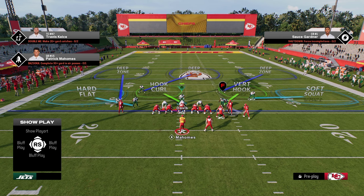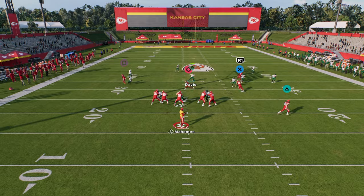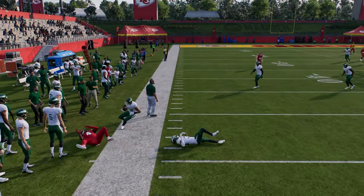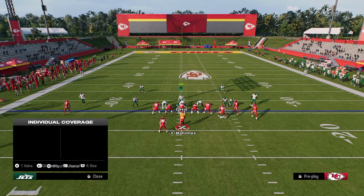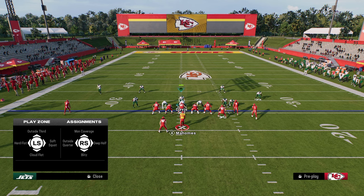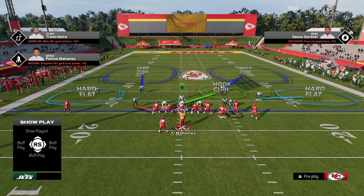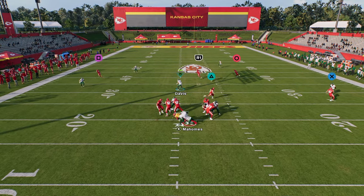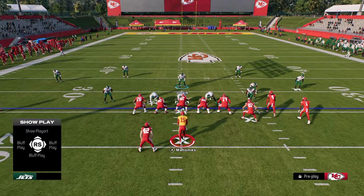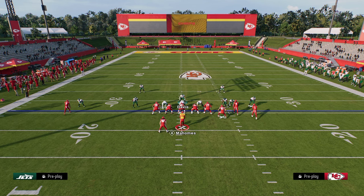It's a very versatile way to play defense — it constantly keeps everything in front of you and makes it hard for them to just sit back and throw corner routes. Look at the man-up in that outside third just taking away the corner route. The main purpose of the defense is to take away the deep corners of the field. Situationally, you can also play hard flats on one side and send five for an aggressive stop, or you can tune those flats to soft squat or even cloud flat them.